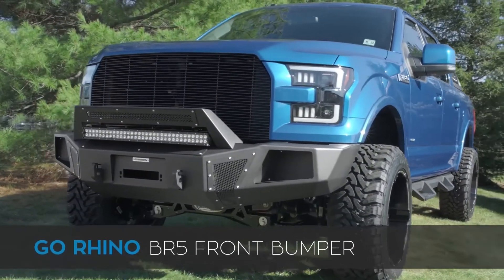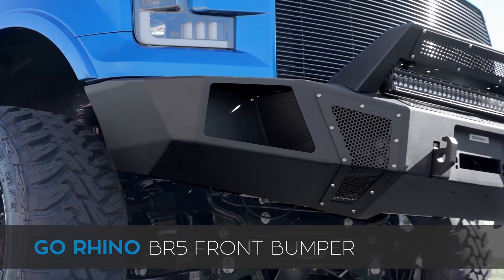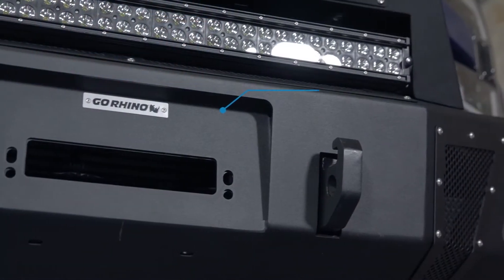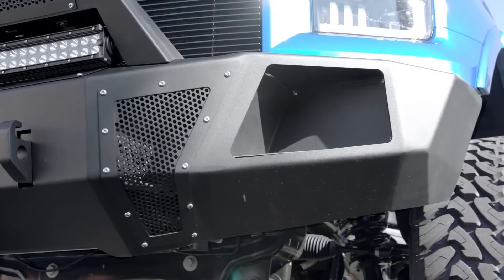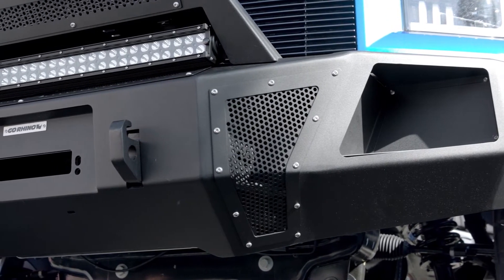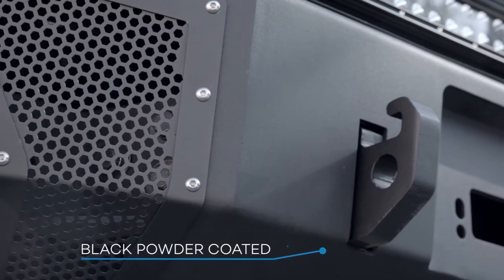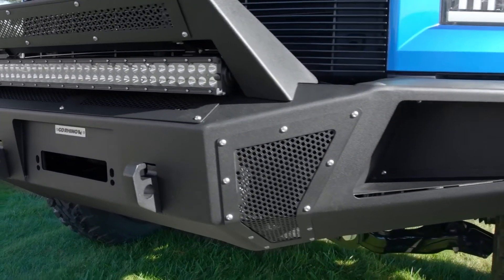Let's get started by taking a closer look at Go Rhino's BR5 front bumper. Besides looking freaking awesome, Go Rhino doesn't screw around when they design and manufacture the BR5. Each BR5 front bumper is manufactured from 3/16ths of an inch thick steel, giving this bumper the ability to take serious punishment from rocks, trees, brush, or even another truck in your way. Like most off-road bumpers, it's coated in thick, heavy-duty textured black powder coat to prevent any kind of chipping or rusting while you're out there wheeling in the woods.